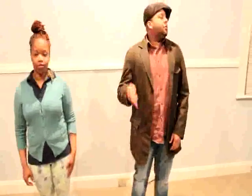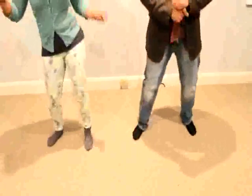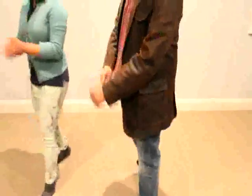Let's do it one more time. Ready? Start with your left foot. One, two, three, here we go. Left, left, right, right shuffle. Take it back. Then you rock. Then you turn. Alright, next part.